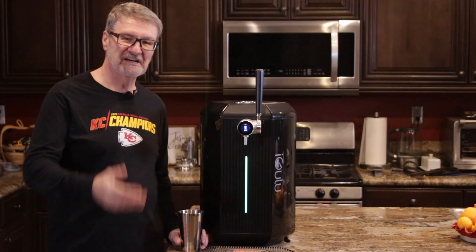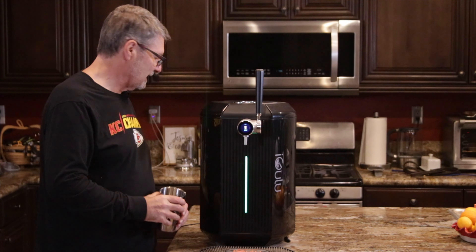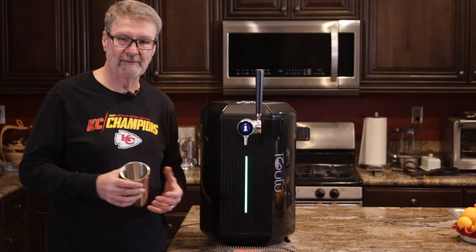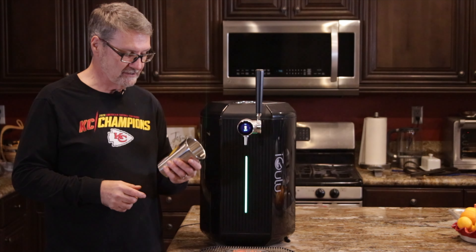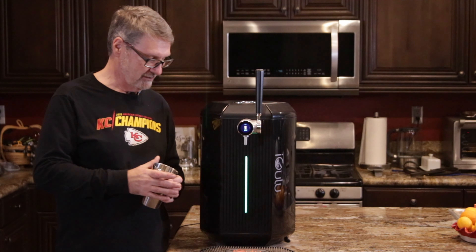I'm pretty excited. It is time to try the beer. This is how unprepared I am as a beer drinker — I'm going to use the iGULU mug that they were handing out at CES.